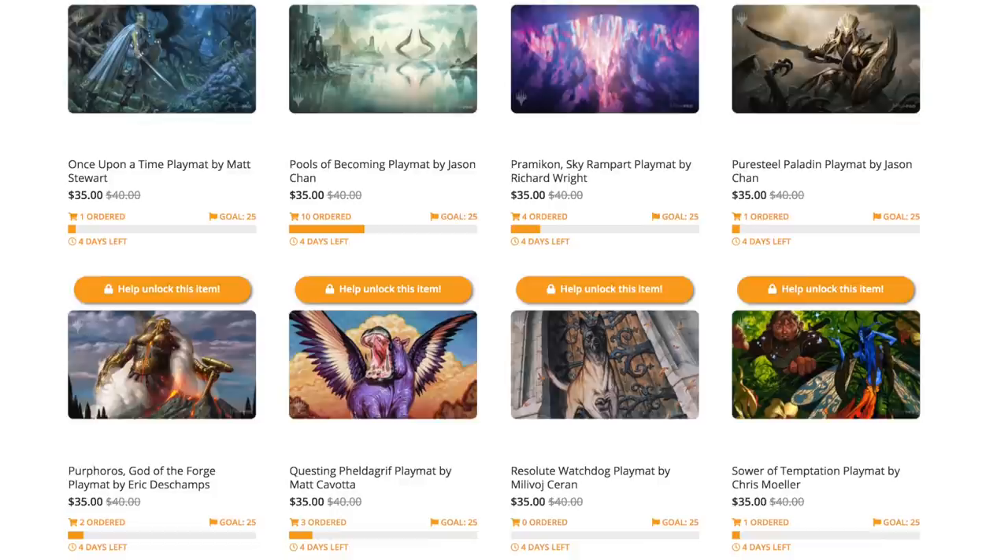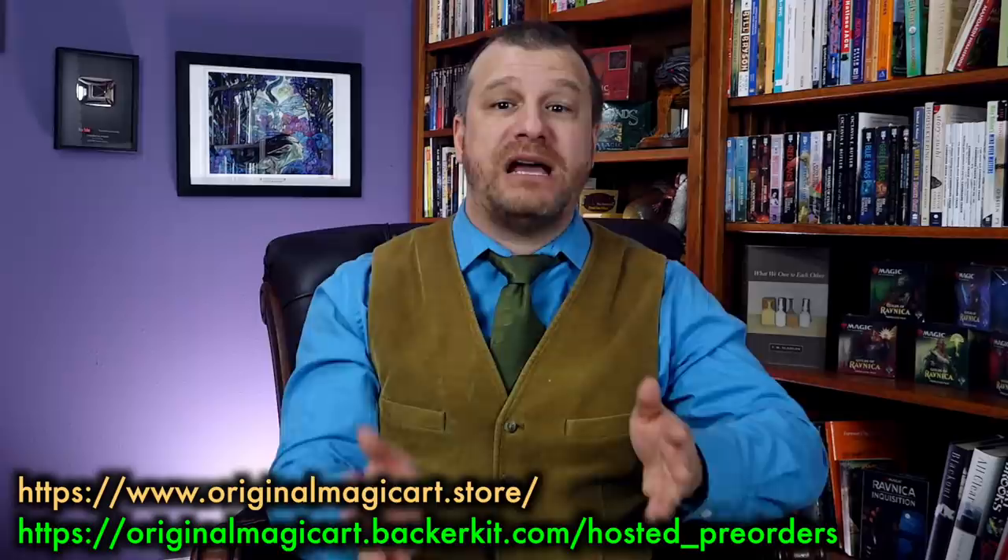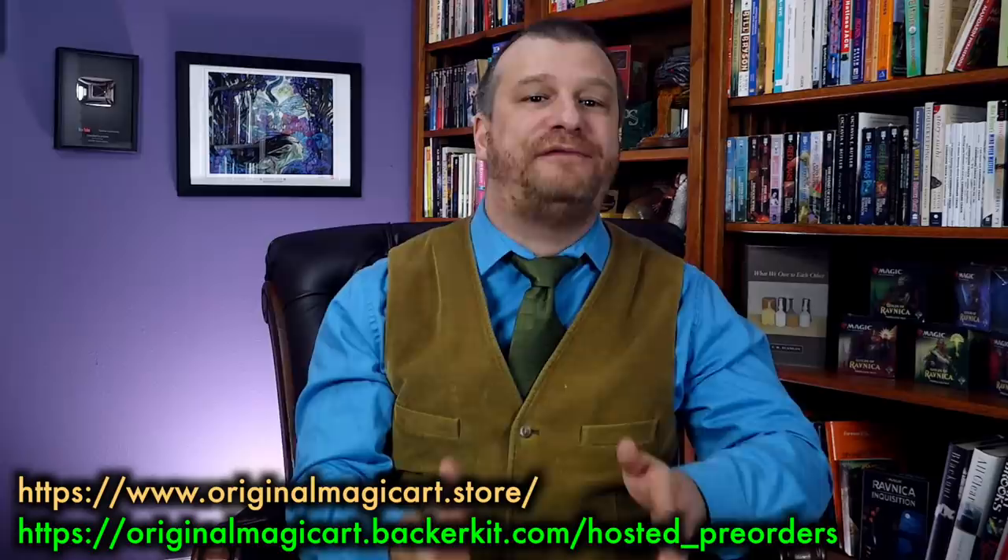Any mat that hits the goal will be printed. New mats typically take eight to ten weeks to get printed and shipped out for fulfillment, sometimes less but usually not more. Remember, your card isn't charged until after you hit 25 mats pre-ordered.